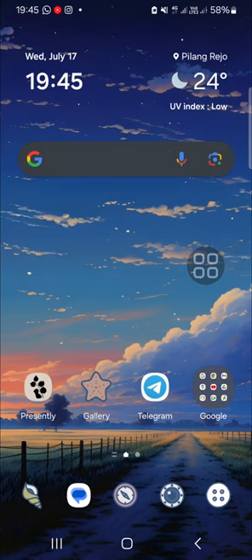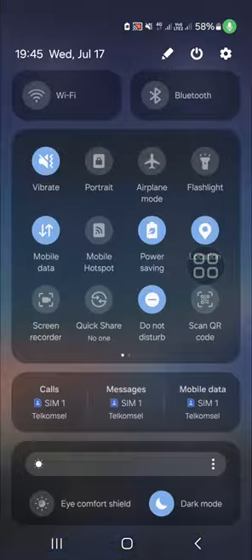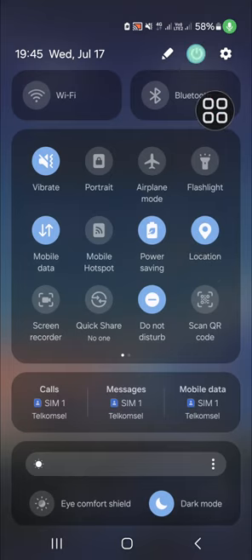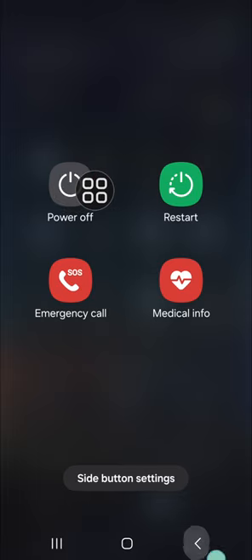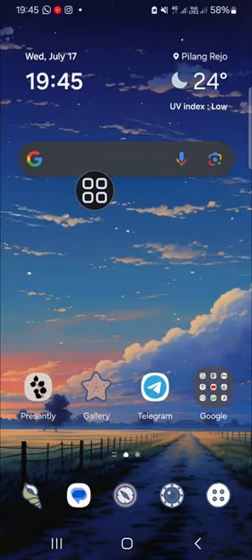You can still turn off your Samsung Galaxy phone or restart it without the power button. Go to your quick settings panel, click on this icon, and here you will be able to restart your phone or turn off your phone without the power button.